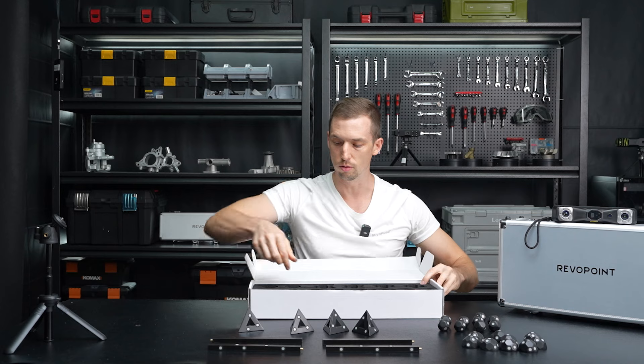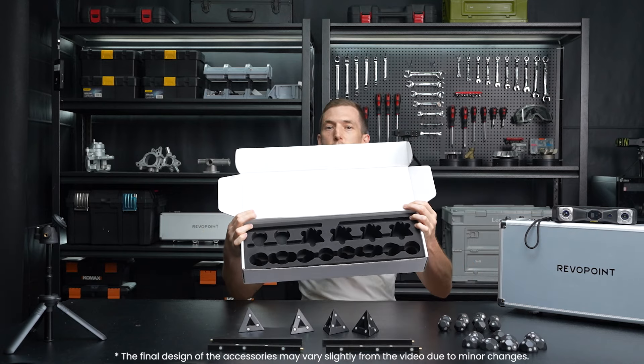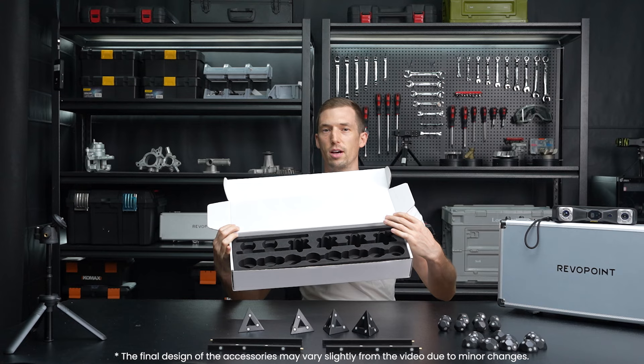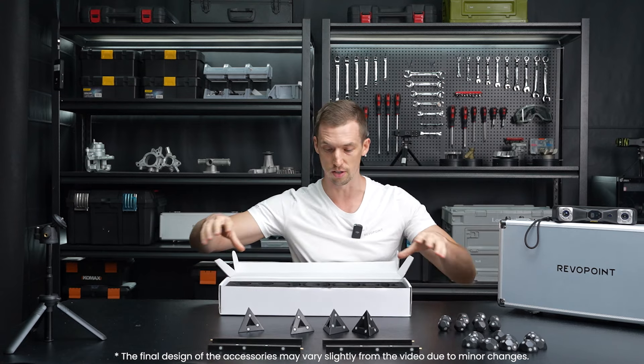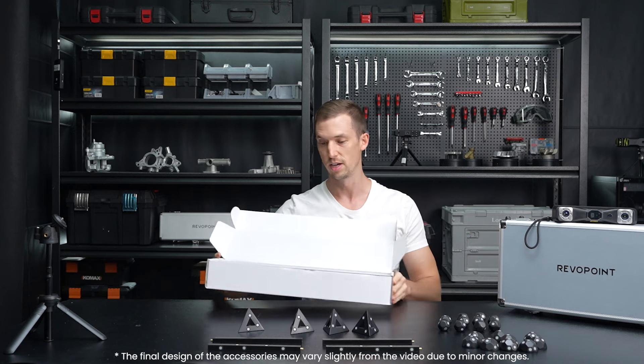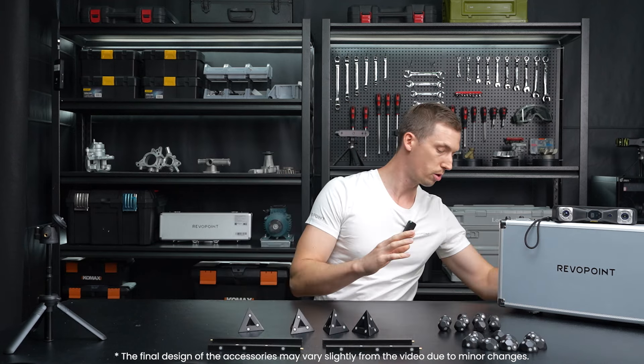So again, that's the full kit. The organized box is a benefit in itself — when you're done using it, you can put everything back in here, keep them organized, and you won't be losing them that way.